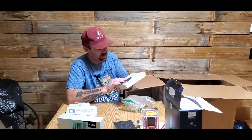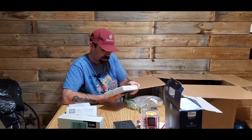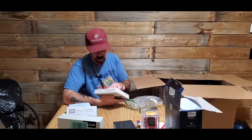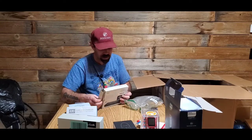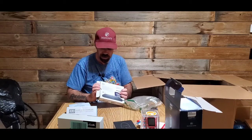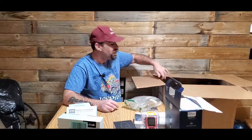We have something made by Dell — an M-Disc. I wasn't sure what it was at first, but it says right there: it's a Dell DVD drive. Say that ten times fast.